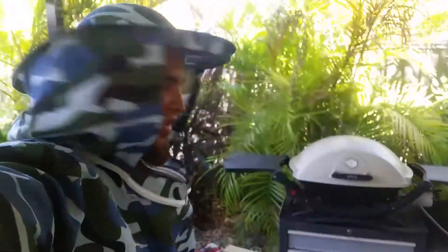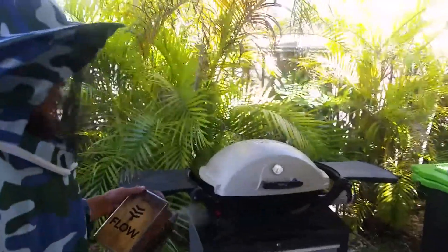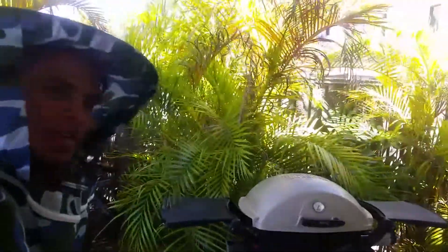G'day, we're at Harrisdale today. Something about Harrisdale and barbecues — this is probably about the fourth or fifth call out we've had this season about bees in a barbecue. So we're out in Harrisdale and we've got a Weber, small Weber barbecue, so we'll go ahead and see what we've got inside.